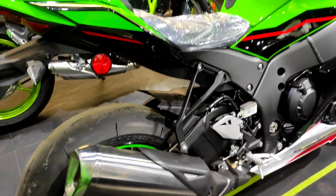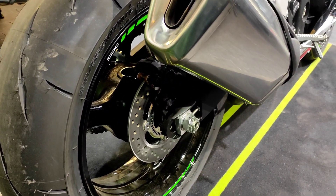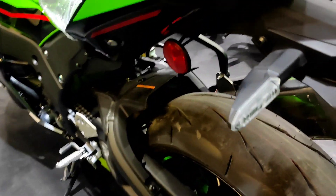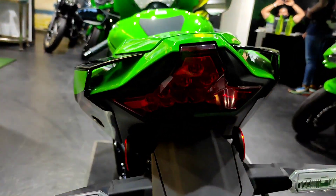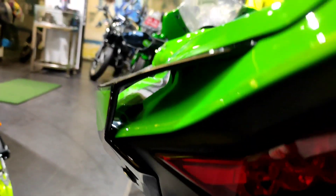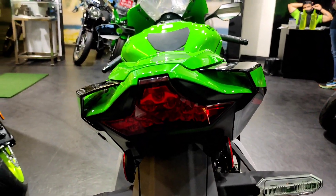The rear tire is a 190-section, and you have this rear disc brake which is at 220mm. Very big and bold aluminum swingarm. This is the tail light of the motorcycle with LED indicators. One thing added to this motorcycle is these new vents to bring the bike to a stop in a better way by increasing the downforce.